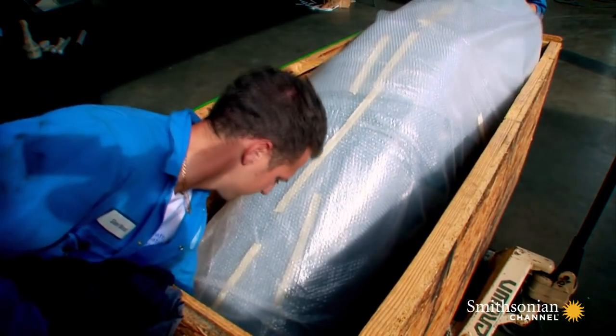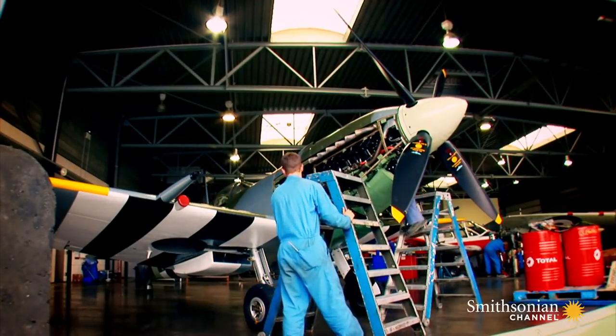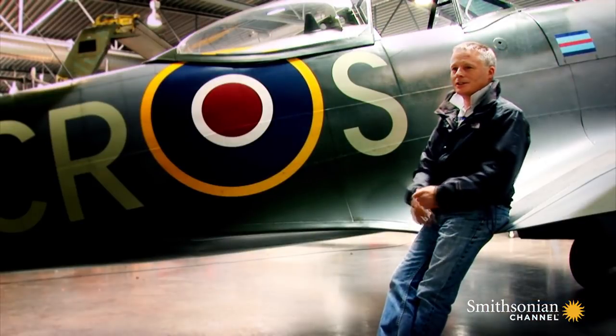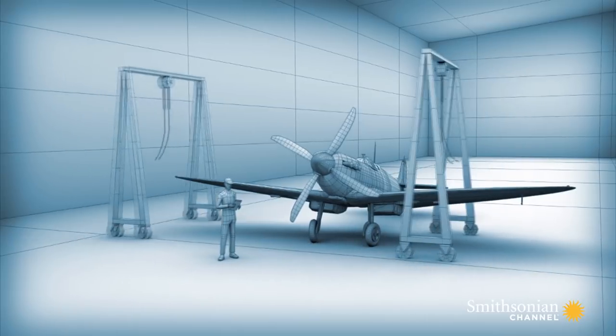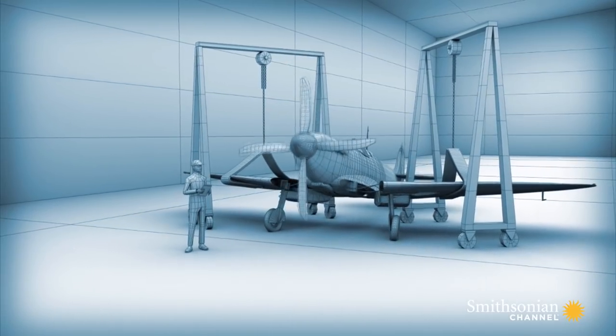With its innards exposed, they can begin to take the Spitfire apart. Its unusual design makes this difficult. The problem with the Spitfire is that the wings carry the undercarriage legs, so once the wings are off, the fuselage is completely immobile. As the team removes the wings from the fuselage, they also take away the plane's only form of support, making it dangerously nose heavy.